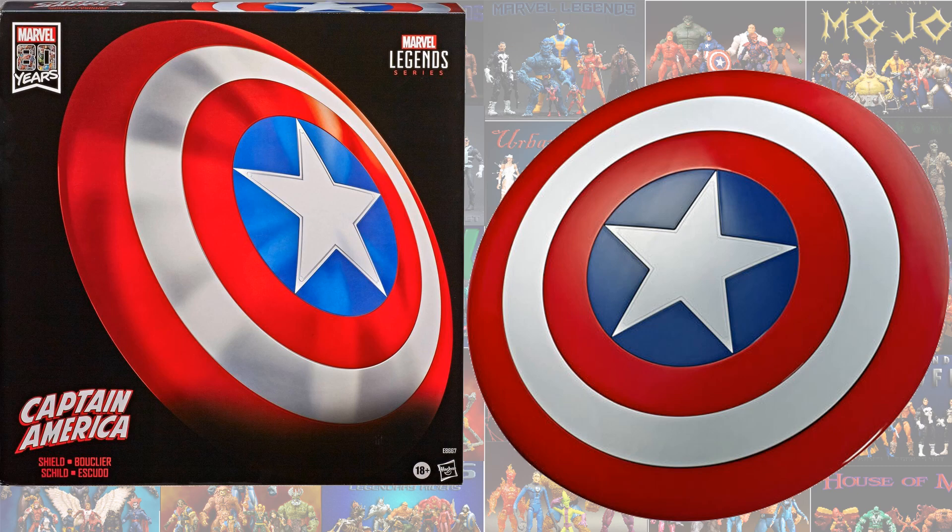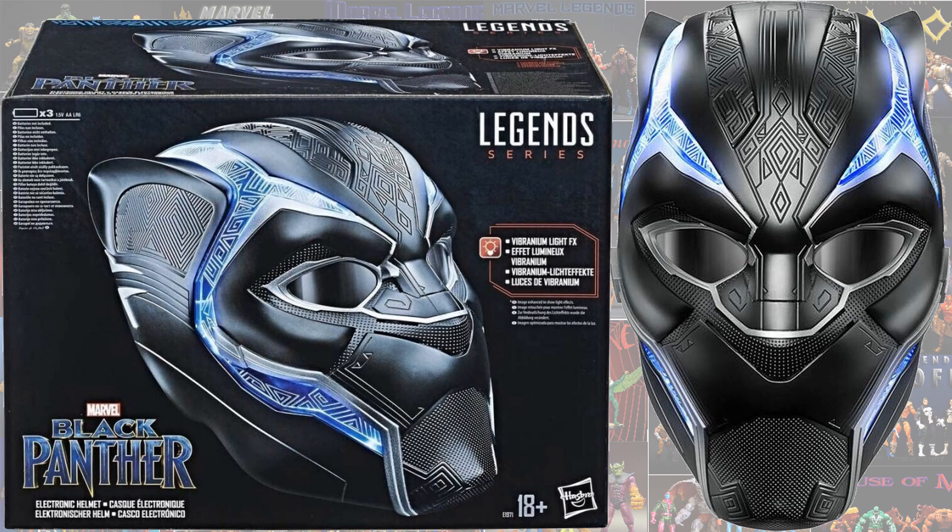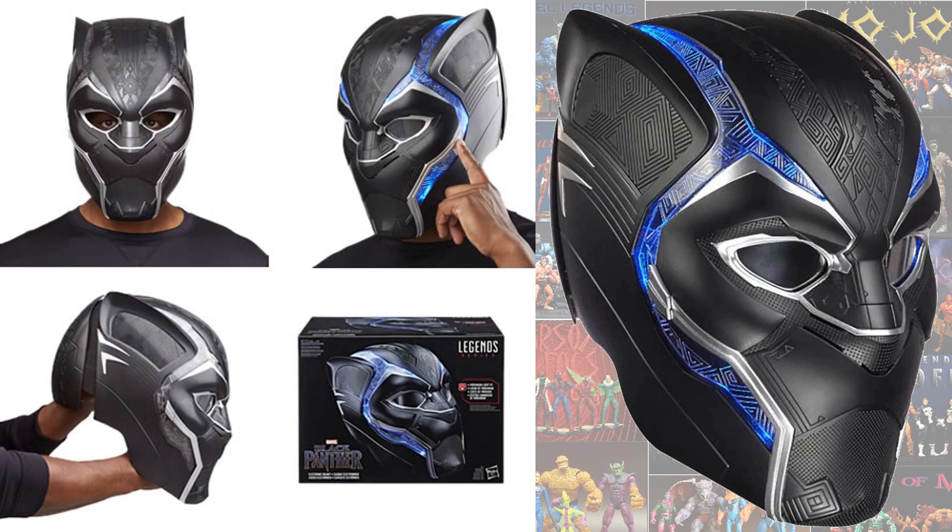For the Marvel 80th years, you get another Captain America shield released. We also got a Black Panther electronic helmet with light-up features, and you can wear this helmet as well.